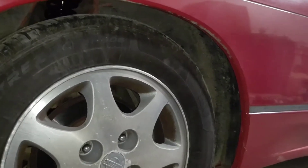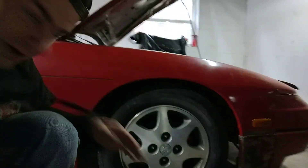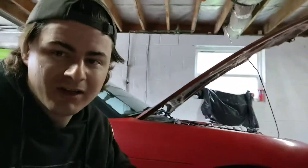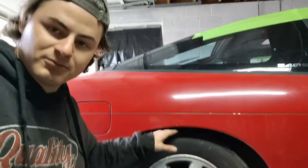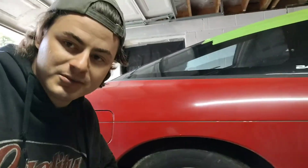All bolted in, nice and easy. Coilovers are on and adjusted to a decent ride height, or at least what I like. I usually like my tires right there at the fender — I don't want to touch it. I don't want to scrub it every time I hit a bump or have to go slow over railroad tracks. It's nice and level — top of the tire, bottom of the fender. That's what I like.